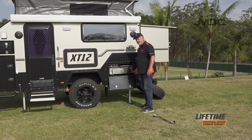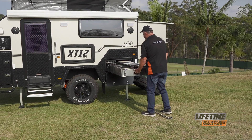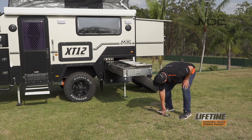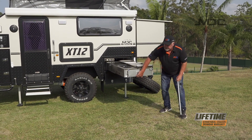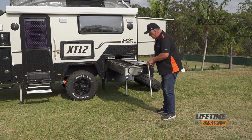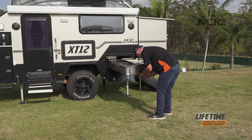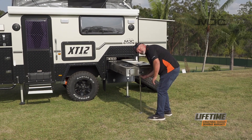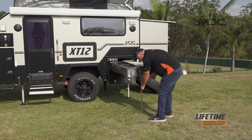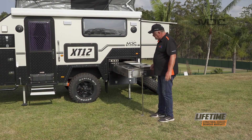Depress the blue tab on the slide and pull the kitchen out. Now we can put our kitchen leg in — just under here in the middle is a receiver hole for the top of this leg. Pop that in, extend it down, and give the kitchen a little lift, then tighten it up. That'll make sure that the leg is properly supporting the kitchen.